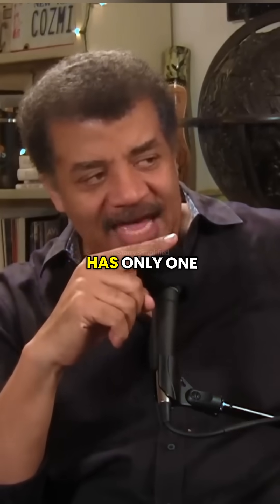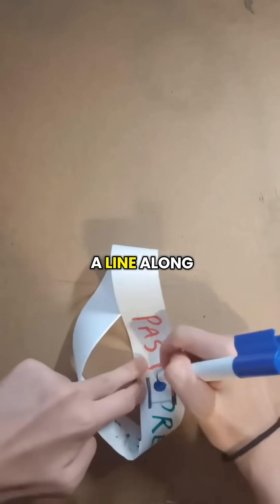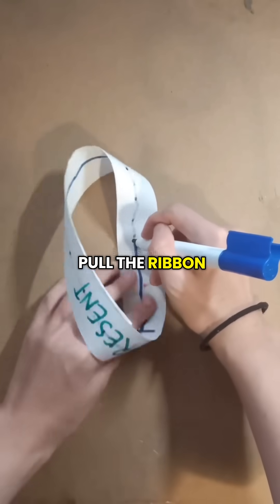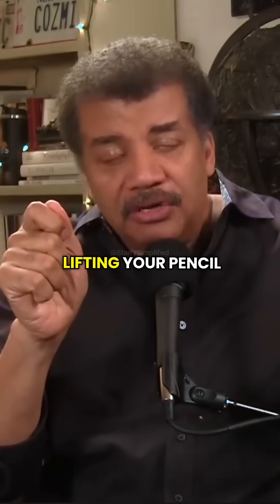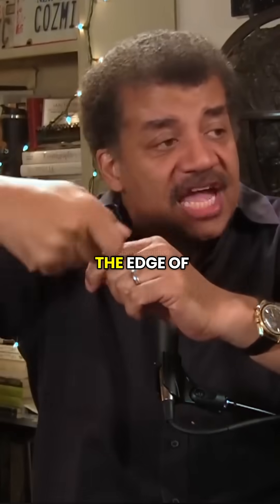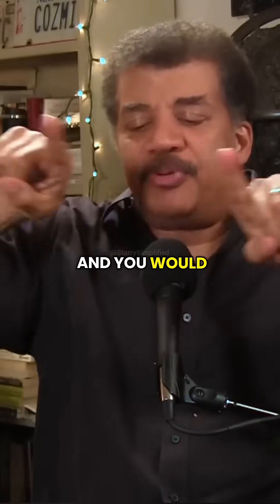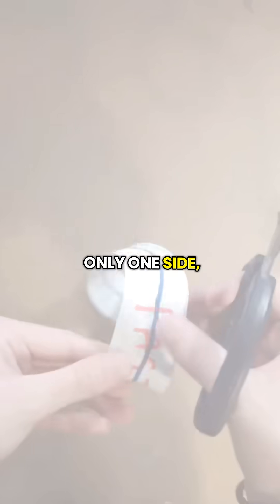That thing has only one side. You could draw a line along the length of it as you pull the ribbon through, and without ever lifting your pencil off the page, without ever crossing the edge, you will land back where you started — and you would have put a line on all surfaces of it. It is a ribbon that has only one side.